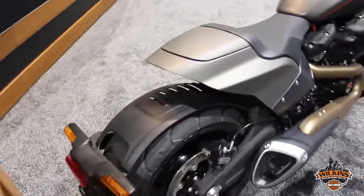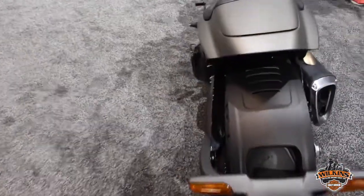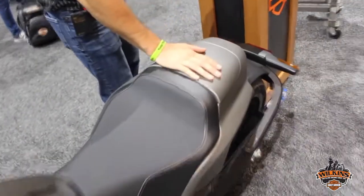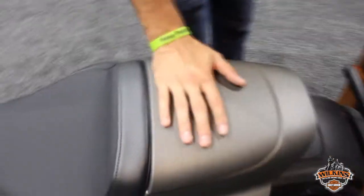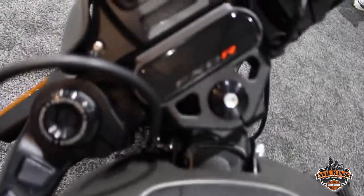The turn signals are really neat — LED lighting with a similar blade-style turn signal on the back. If you notice the rear section of the motorcycle behind the driver's seat, you can actually take this cover off, and as a P&A item you can add a passenger pillion, so you could still do two-up riding, which adds to the versatility of the motorcycle.